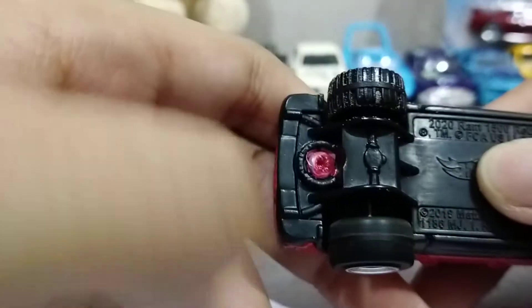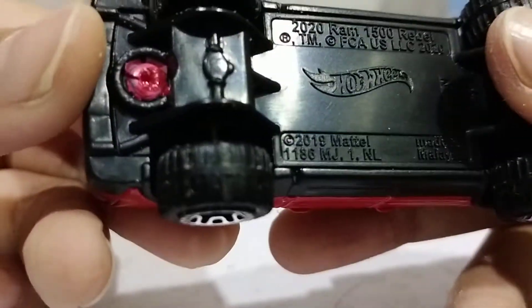Black base, some wheels with some sand on it. We went to the beach, so I brought this car.